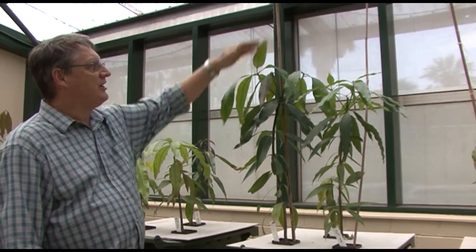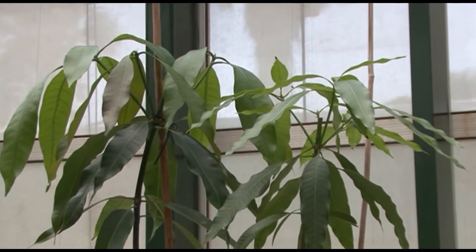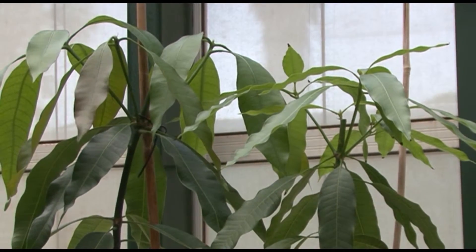The mangoes grow very quickly. These have already grown up to over a metre high within six months, and in the future we'll be able to look at grafted plants to examine the effect of grafted plants on rootstocks. Potentially, if you wanted to look at the effect of rootstocks on growth patterns of trees, instead of doing long-term field trials we can very quickly screen the trees in a system like this.